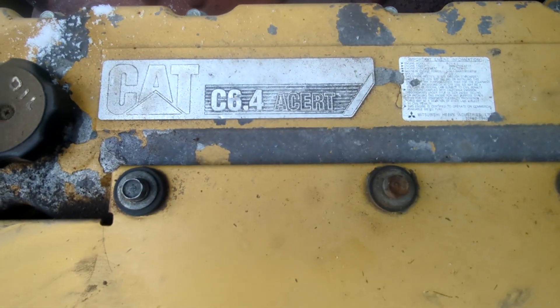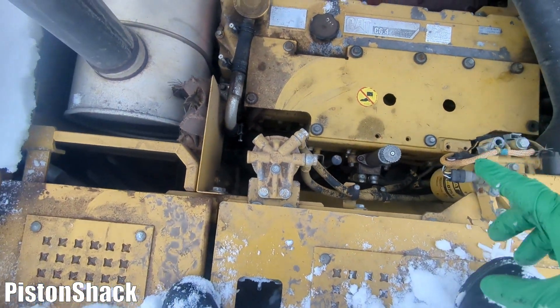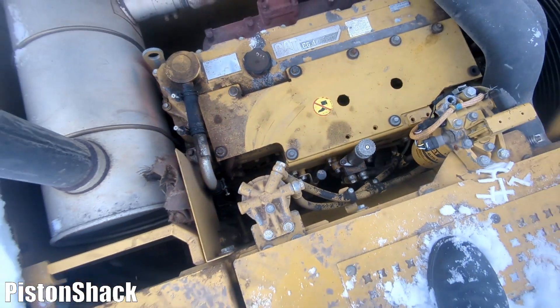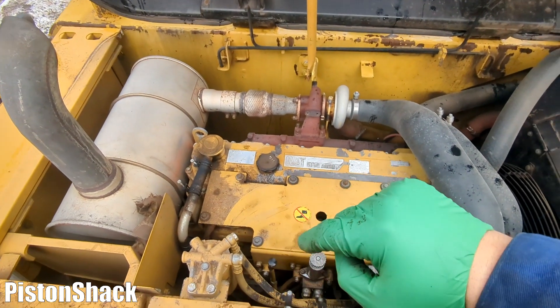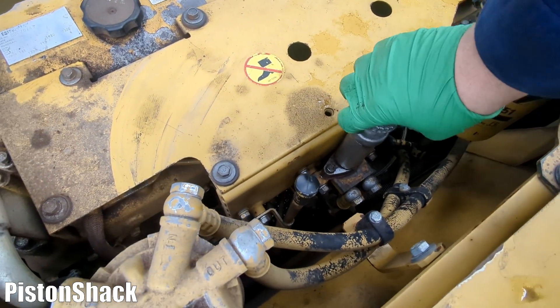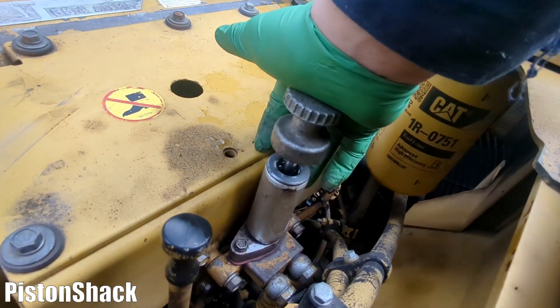As an example, we're working on a C6.4 Caterpillar diesel with a primer pump mounted on the side of the engine. Three days earlier I noticed this issue. There's the primer pump — let's undo the plunger cap and start priming.